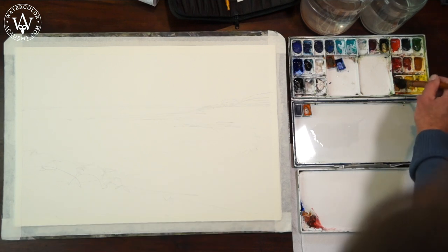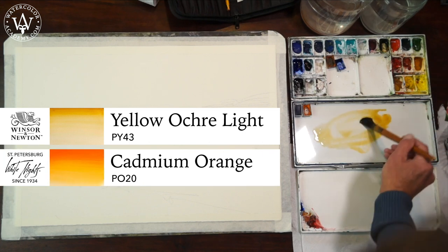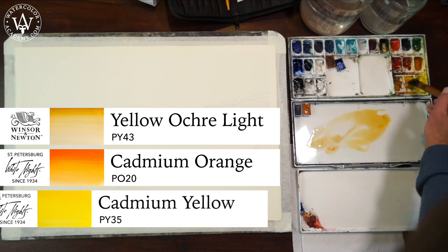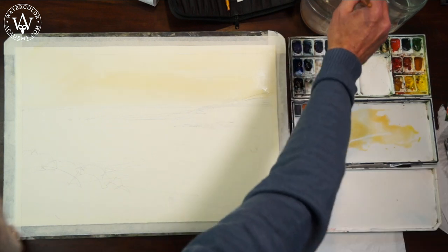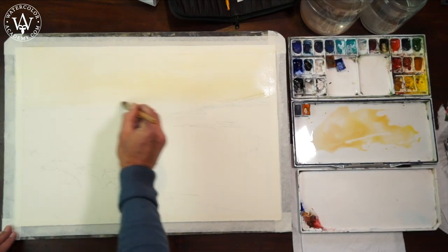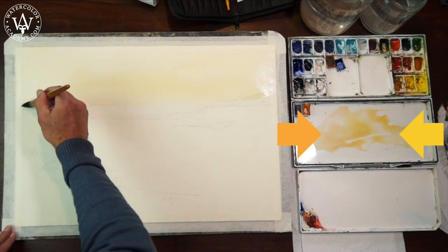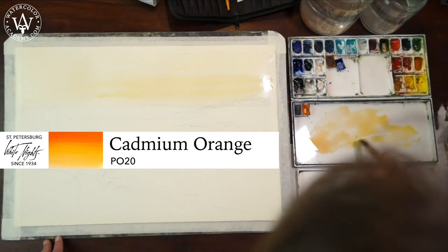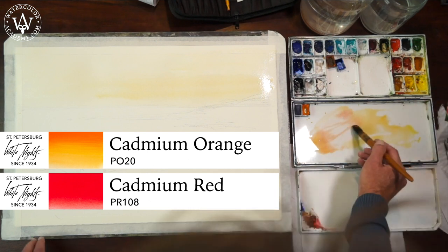For the warm part of the sky, I use yellow ochre light, and I add a little bit of cadmium orange. Cadmium yellow can also be added to the mix. On my palette, the warm mix consists of two areas — a bit warmer on the left-hand side, and more yellowish on the right-hand side. I add a little bit more cadmium orange, as well as cadmium red, into the sky to warm up the color.